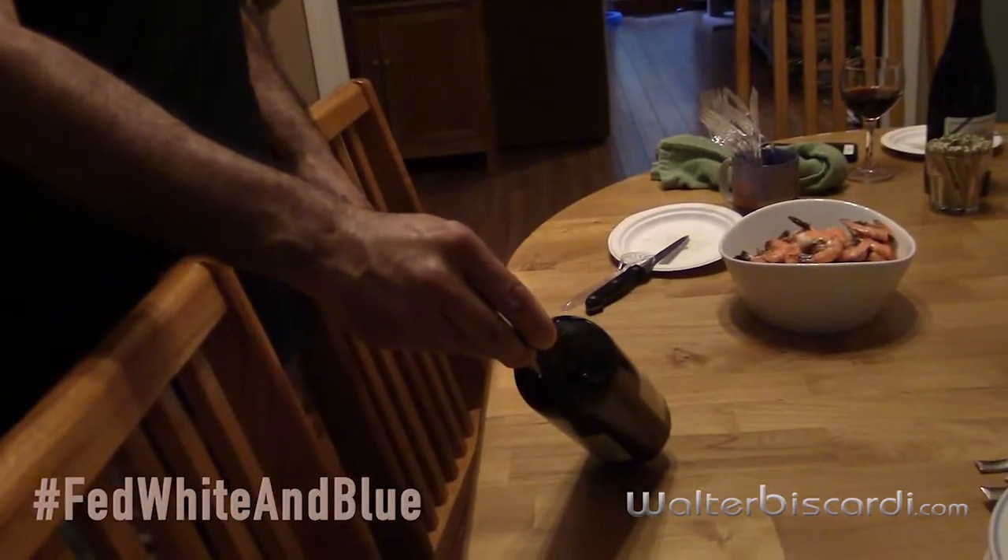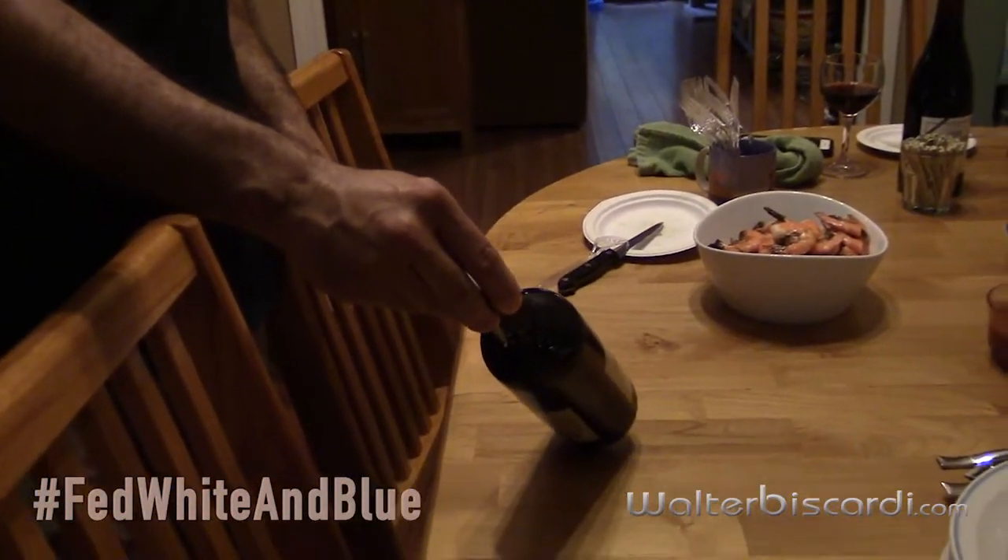I've got two jokes to share. First one: I'm not going to share the shrimp — you know why? I'm too shellfish. And: would you like to see the wine list? Yes. She's laughing.